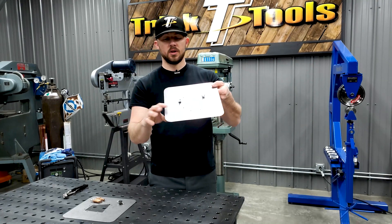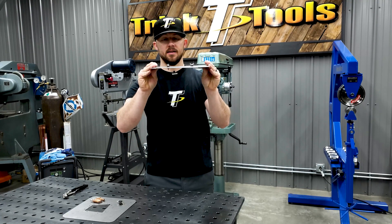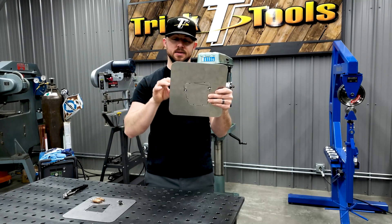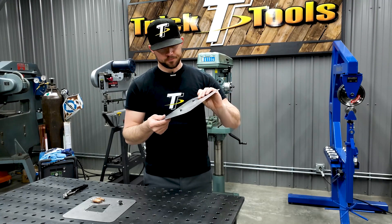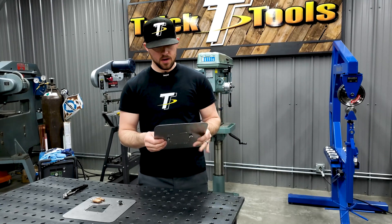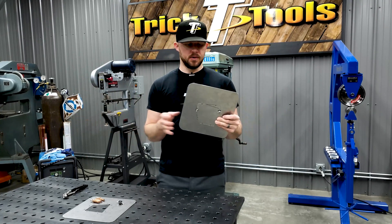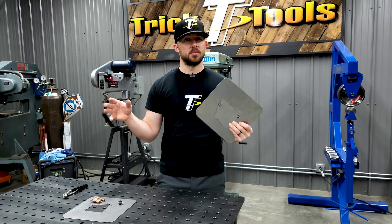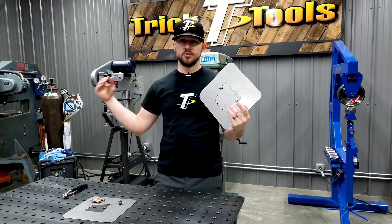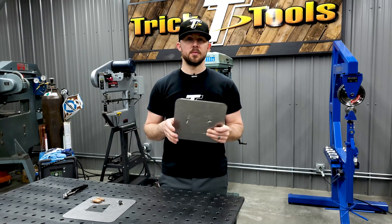It doesn't take a lot of force to hold that in, and the patch is nice and flat in the panel. Depending on the size of your patch, that determines how many grippers you'll use. Each gripper has about a 40-pound holding capacity, so they hold a lot. For a big patch across a large seam, you really only need a couple of them to hold it in place.